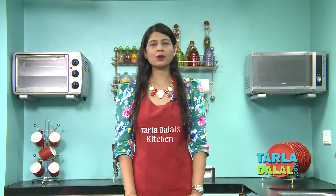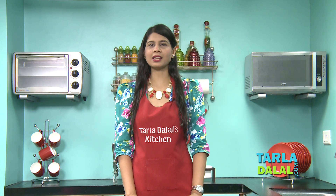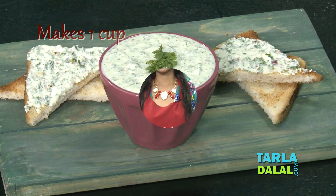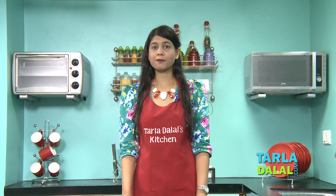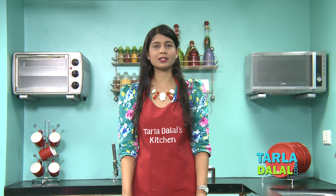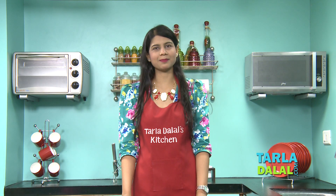Hi Chef Pal, welcome to Tarla Dalal's Kitchen. Today I'm going to be showing you a dip recipe named Herb Paneer Dip. This dip is a great combination of parsley, which I'm going to be using as a herb, along with some curds and paneer. Trust me, when it gets blended together you'll love this creamy dip. So let's see how it is made.